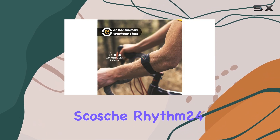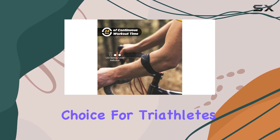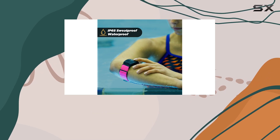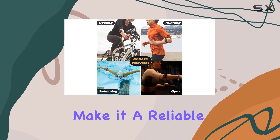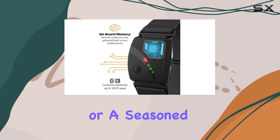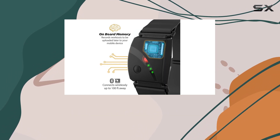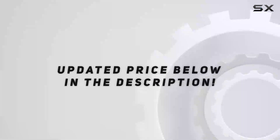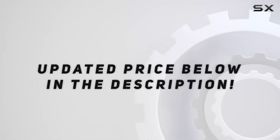Overall, the Scosch Rhythm 24 is an excellent choice for triathletes and fitness enthusiasts. Its lightweight design, accurate tracking, and intuitive app make it a reliable companion for your training journey. Whether you're a beginner or a seasoned athlete, this heart rate monitor will help you reach your fitness goals with precision and ease. Check out the video description for updated price.